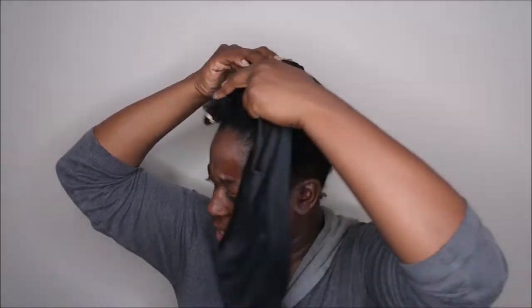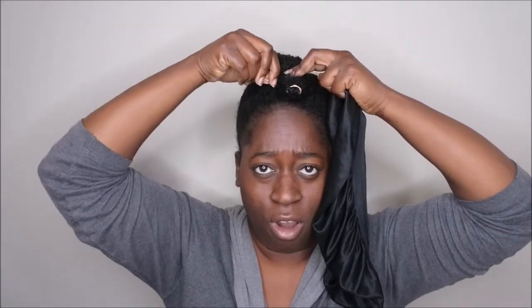Next, I take my bonnet and just kind of push the hair forward. A lot of times I'll take a bobby pin — actually, one more thing you'll need is a bobby pin. You can take a bobby pin and just pin the hair to the front. I know it looks a little crazy, but I'm telling y'all it works.